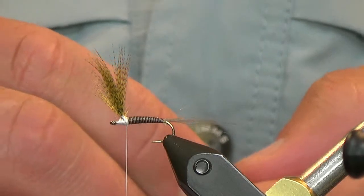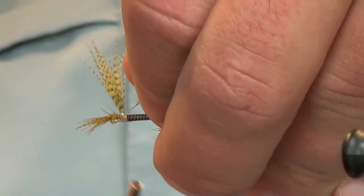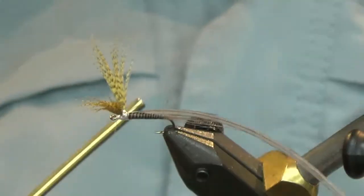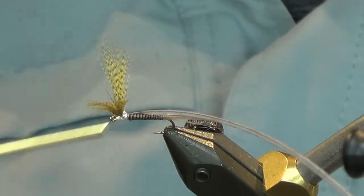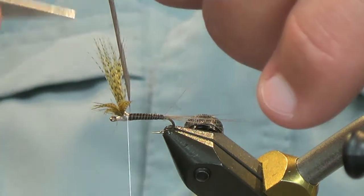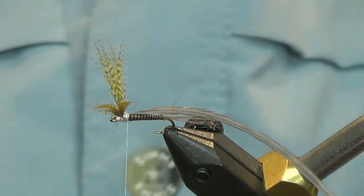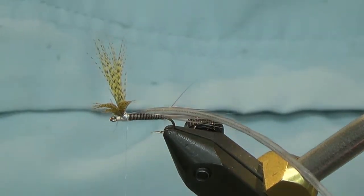Now we can go ahead and tie in our hackle. We'll catch this on the opposite side and run it right up to the eye. Make sure you leave just a little bit of clean hackle stem so that when you make your first wrap, your hackle fibers aren't going to go back toward the tail — it's going to be a nice clean wrap at the front.